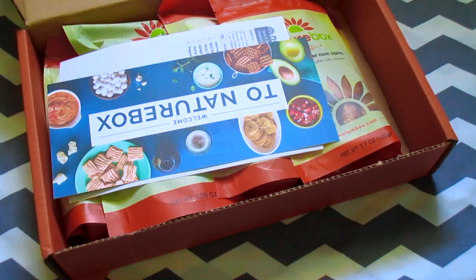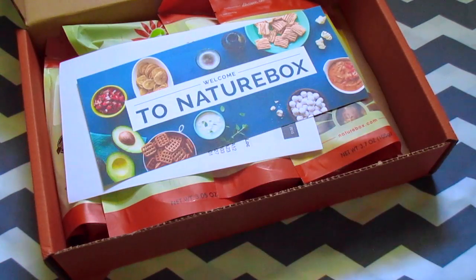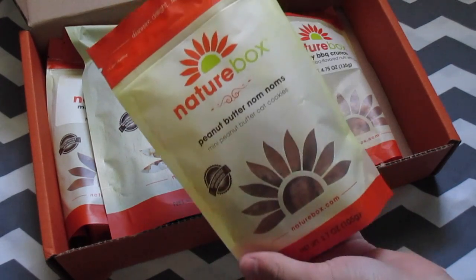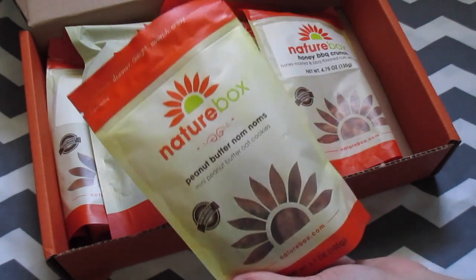So when we first open up the box, it just has some little cards and stuff that say like welcome to Nature Box, and it also has a receipt-type thing that says what you purchased on it.